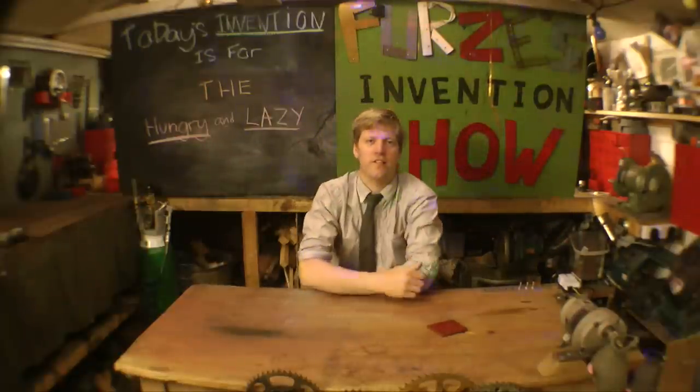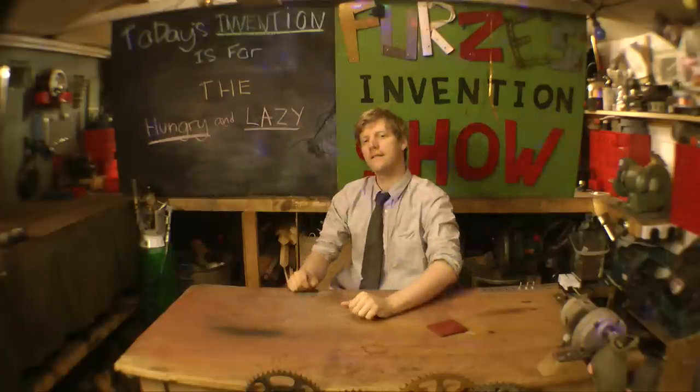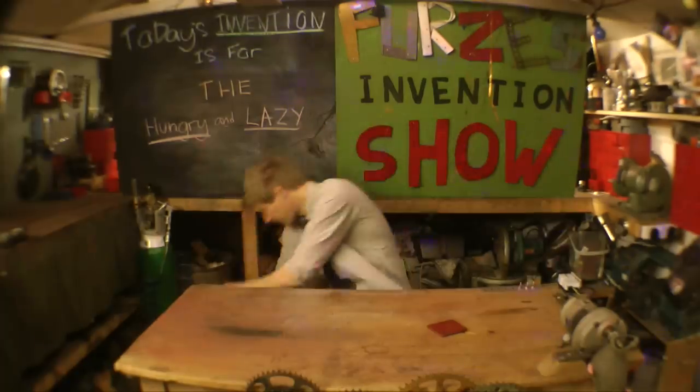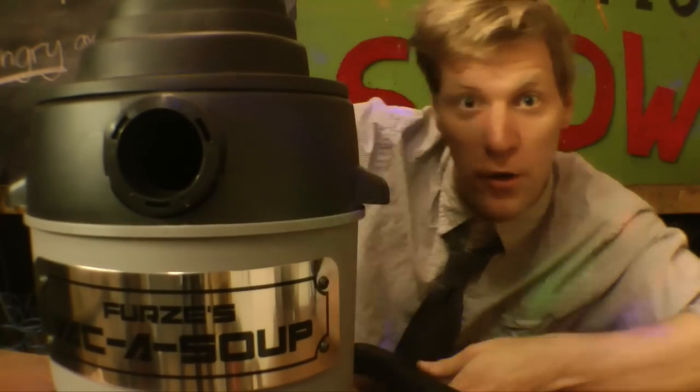Today's invention show is based on the internet, where you get to see some of the weirdest inventions. Today's invention is for hungry lazy people. So I present to you the Vacker Soup.